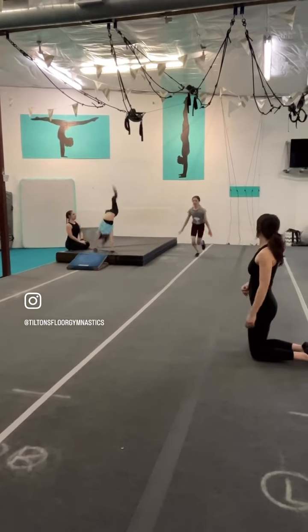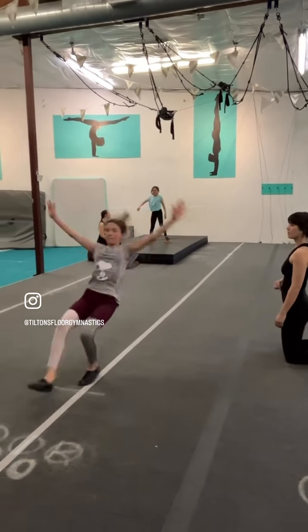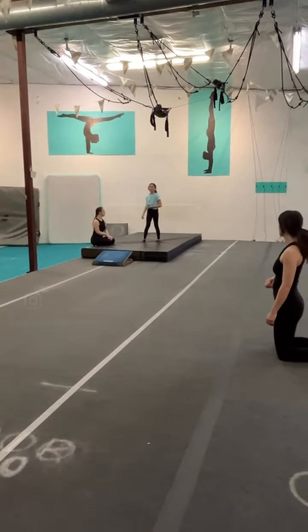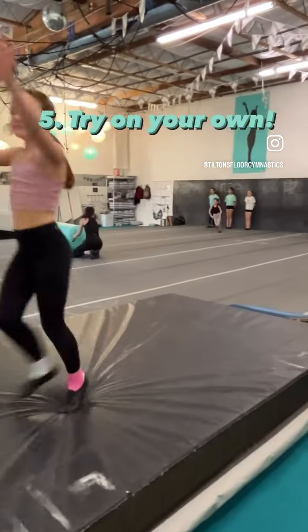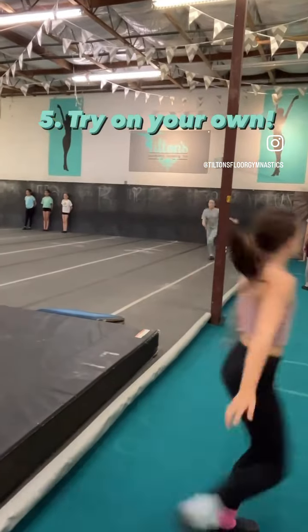I think Gwyneth is going to try one on her own. Handstand, back bend, little foot slip. And then you get to do it on your own, and then we're back to the beginning. Gwyneth, go. And that is our goal for our front handspring.